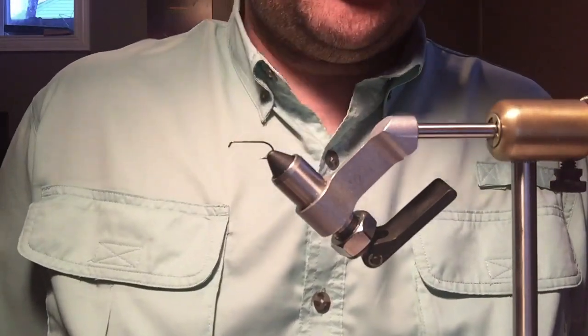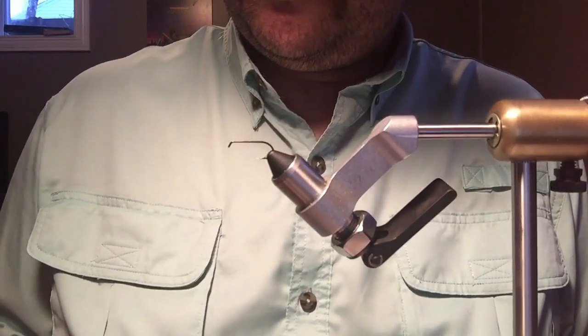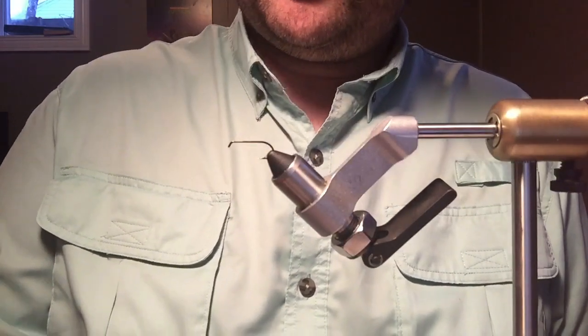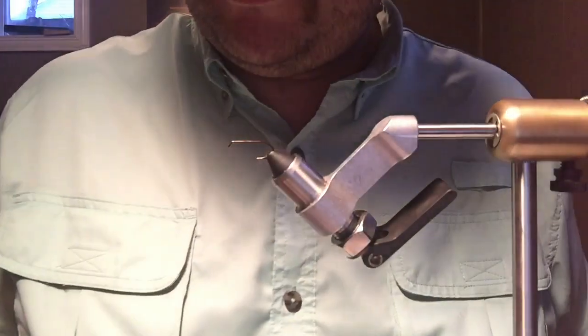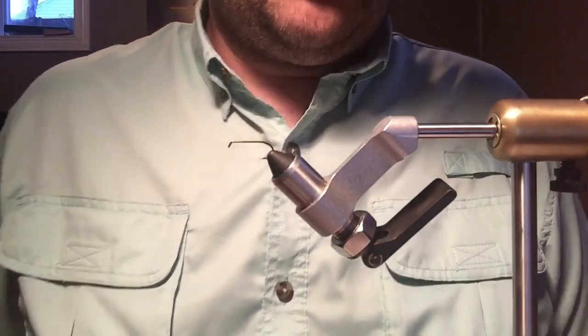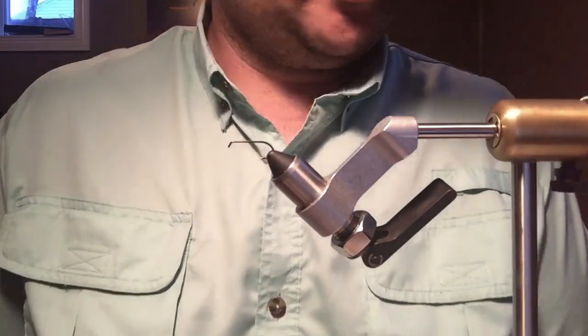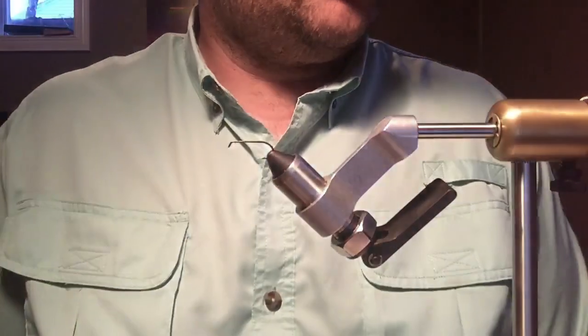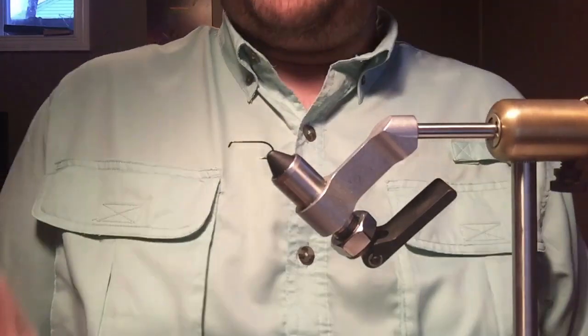Hello, we're going to tie a fly that someone had requested. When I started fly fishing as a kid I was a big fan of it — not for any particular reason, just that it was a really popular wet fly back then and I really liked the color. We're going to do a dark Montreal wet fly.